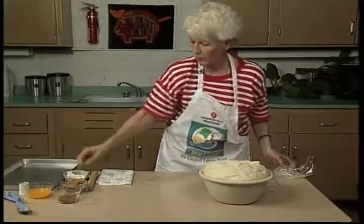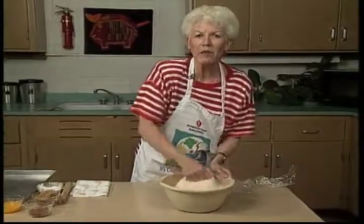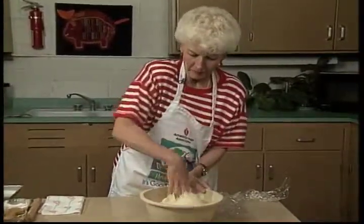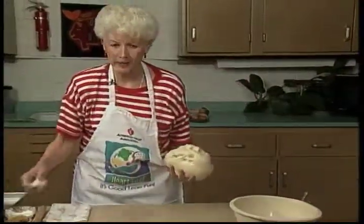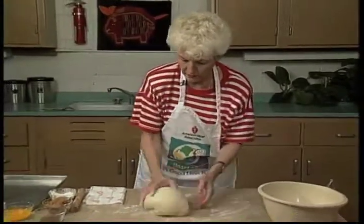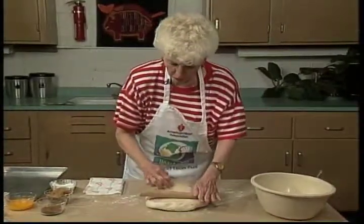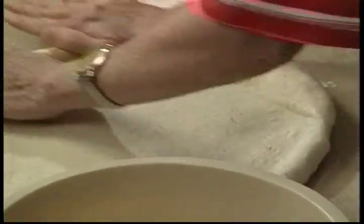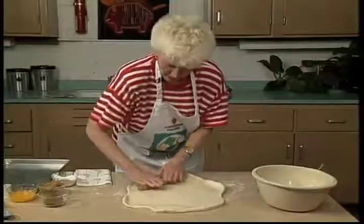I'm going to put a little bit of flour on my hand and punch down to get all the air bubbles out. I'm going to add a little bit of flour so that my bread won't stick too much. What we want to do is get all the air bubbles, so we just roll this dough and get all the little bubbles out.